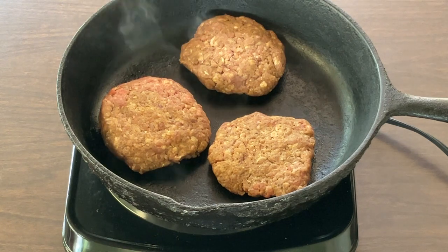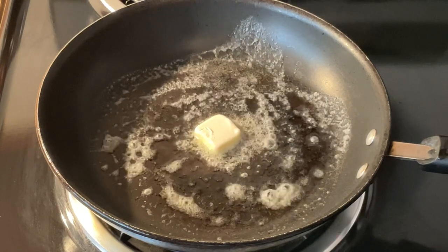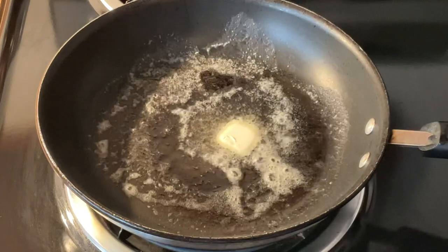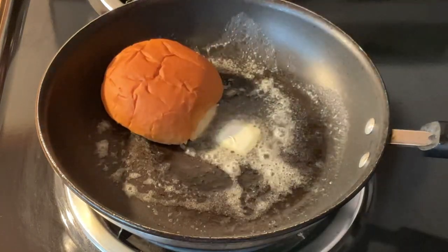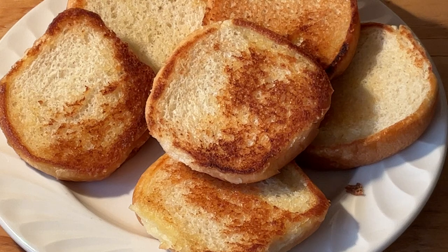While the burgers are cooking, I went ahead and toasted up my buns. I have some butter in my skillet, so now we're going to add in the hamburger buns. These don't take long to brown — going to let them brown for about three to four minutes. And there you have it — beautiful toasted hamburger buns, nice and golden brown!